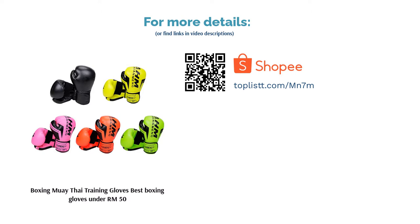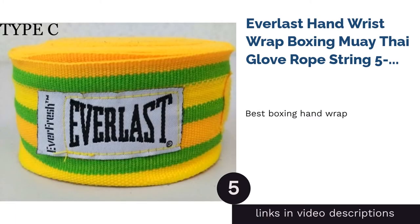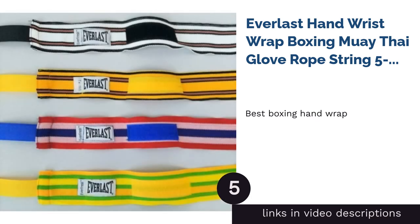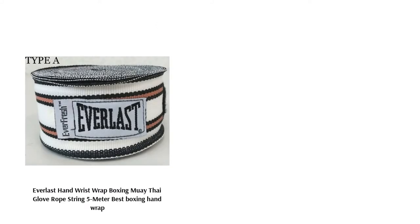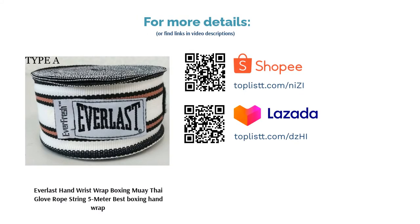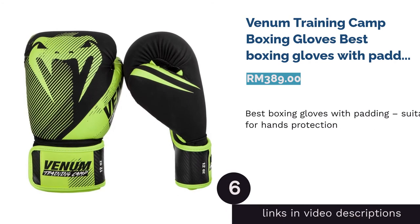For less than RM50, it also comes with a storage bag. The next product on our list is the Everlast Hand Wrist Wrap, best boxing hand wrap. This 5-meter poly-cotton boxing glove wrap is versatile enough to protect your hands, thumb, and between all your fingers. It protects your knuckles as well as keeping your wrists straight to prevent any injuries. You can use these wraps for any sport.